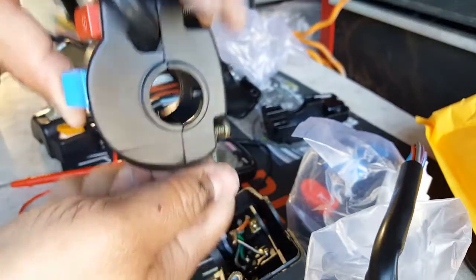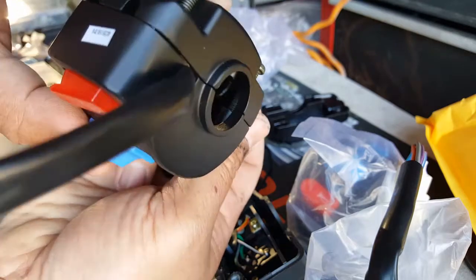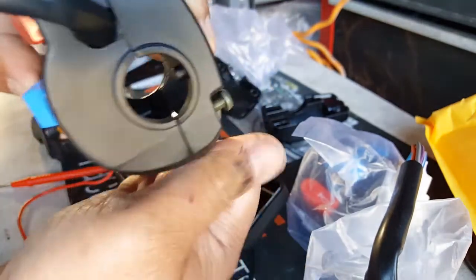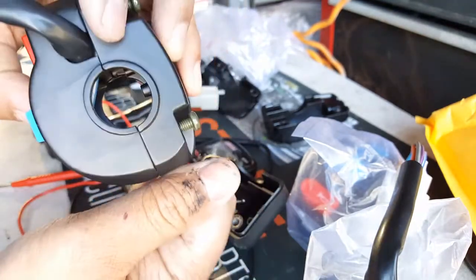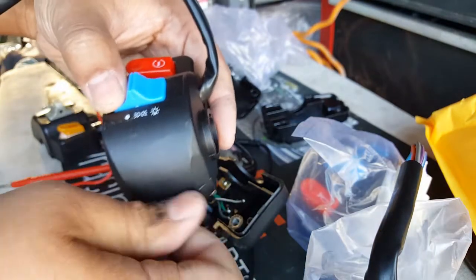It goes in pretty deep, there's an open so they can go in as deep as it wants. You can see on the other side they can go all the way through — I'm driving it all the way in. That's perfect. Hopefully this will give us reinforcement for our setup.